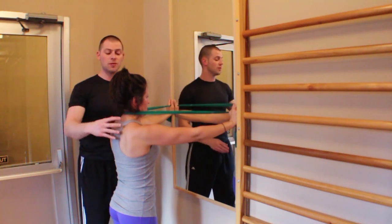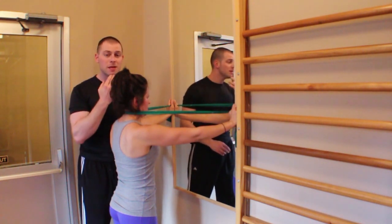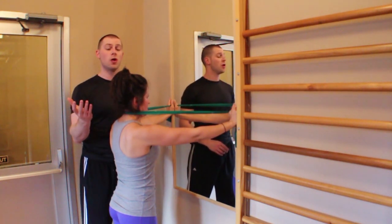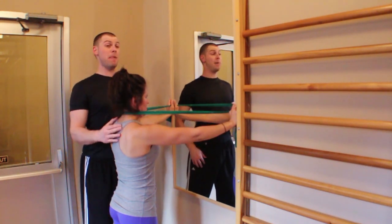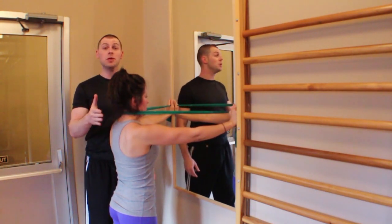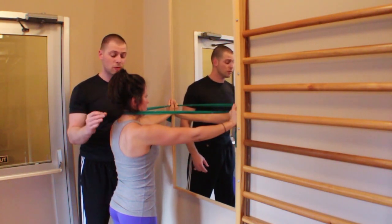Chances are, if they have cervical dysfunction or upper body dysfunction, it's not going to be the beginning part of that movement that's hard at all. It's going to be those last few degrees that get them back to neutral position, or maybe even beyond neutral, where you're going to need the most strengthening.